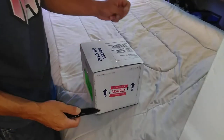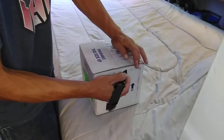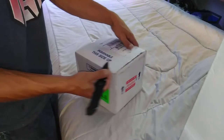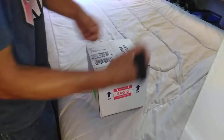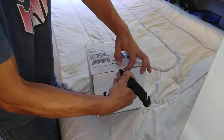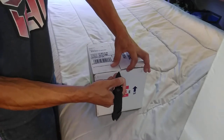Hi guys, we're about to do an unboxing of a concentric diamondback terrapin. I've been waiting for this turtle for two years so I'm definitely quite excited. Just got the delivery this morning and I am sure he is ready to go as I am.